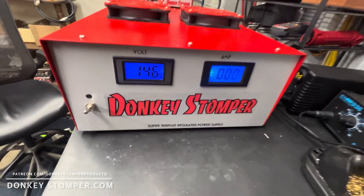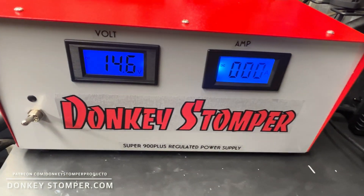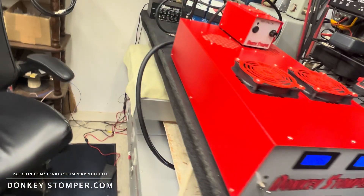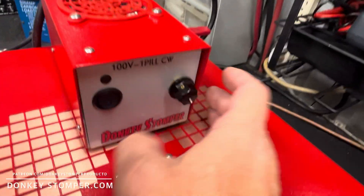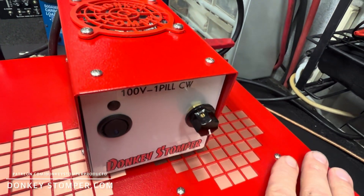All right guys, right here we've got a Super 900 Plus regulated power supply for a friend of mine — 14.6 volts on the meter over here, two cooling fans with fan grills. Going to build it for his one-pill setup, that's just going to be his power supply.